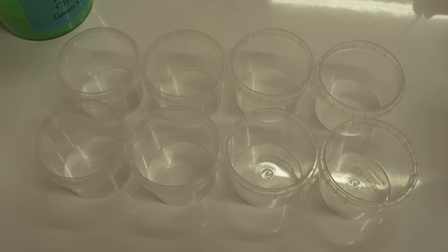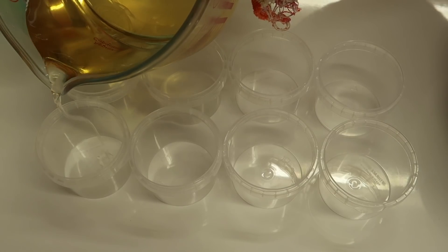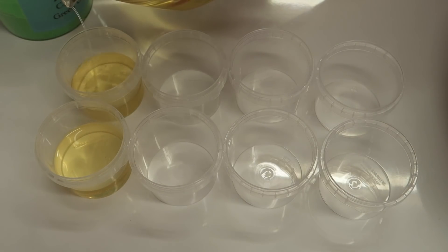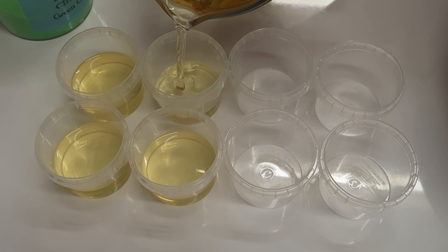I've got some plastic pots here that I'm going to use. I've had them on the plate warmer and I'm just going to dispense some wax into each one, and then I'll put the different colors in there.